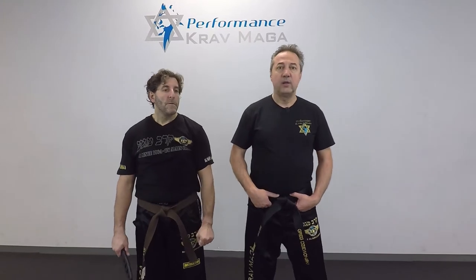Hello everyone, this is Greg Jawanski from Krav Maga Federation of America. Tonight we're here at Performance Krav Maga in Turnersville. I'm here with the instructor Eugene and we're going to show you how to defend against the knife threat to the throat.